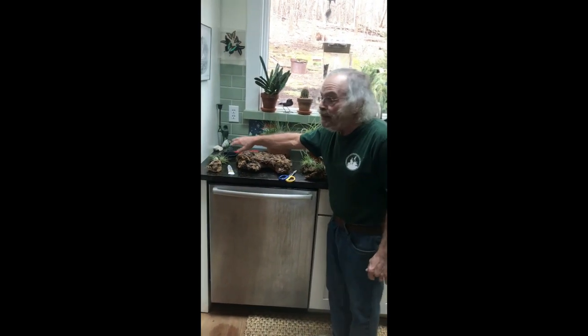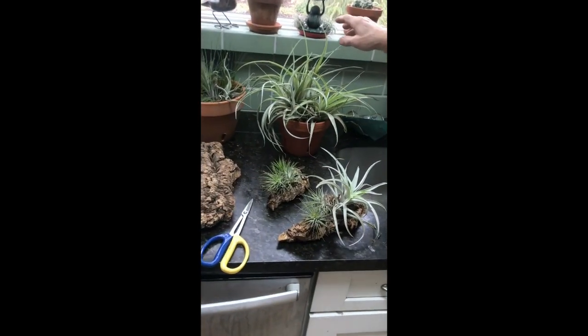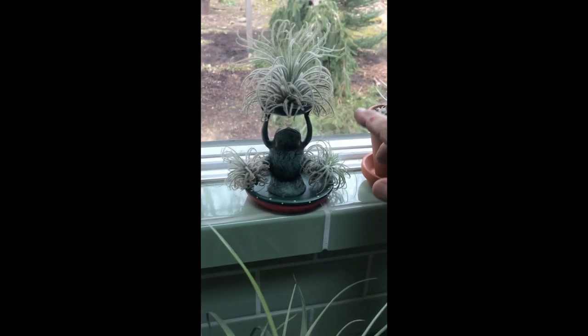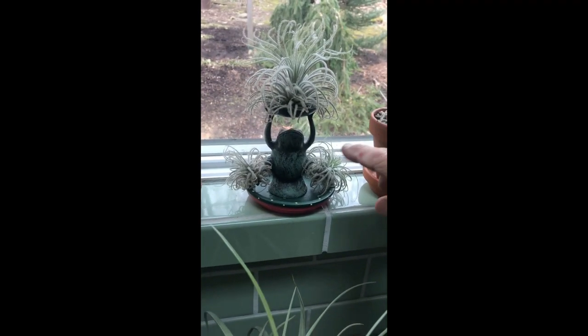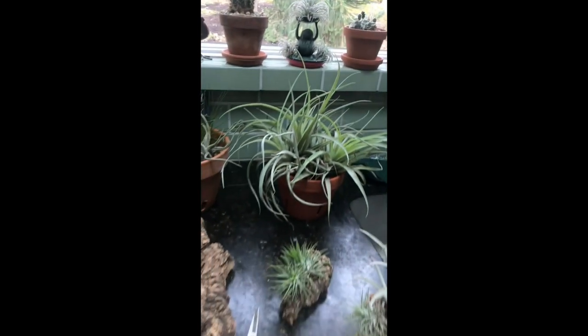This is a continuation of our series on uncommon plants for common households, and we're going to be talking about Tillandsias. We have a full video all about Tillandsias, and if you've seen that video you know they can be mounted anywhere. This is Tillandsia decorum, and it likes a lot of bright light, so we keep it by the window.